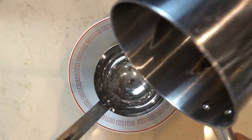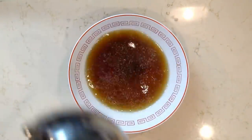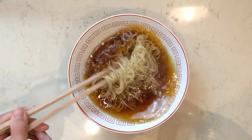One important note: you want your noodles to be cooking before you pour the hot water into the bowl, because that is your soup and you don't want it getting too cold while you wait for the noodles. Once the noodles are done, strain them well, add them to the hot soup, and then top with any toppings you have on hand.